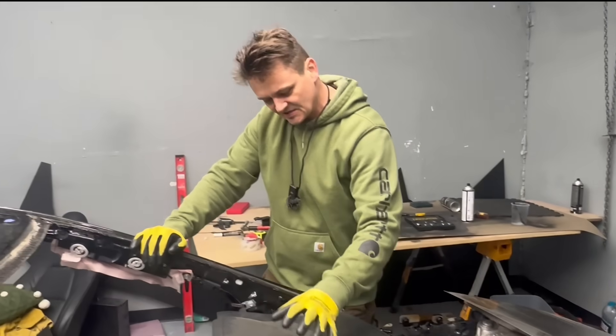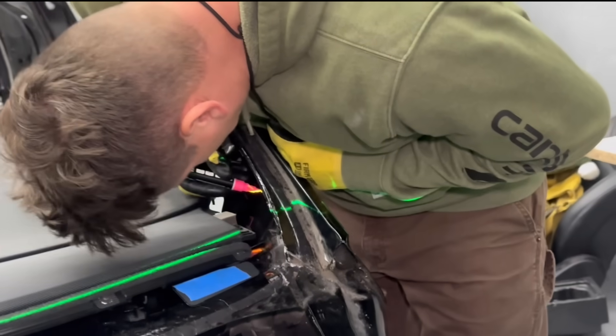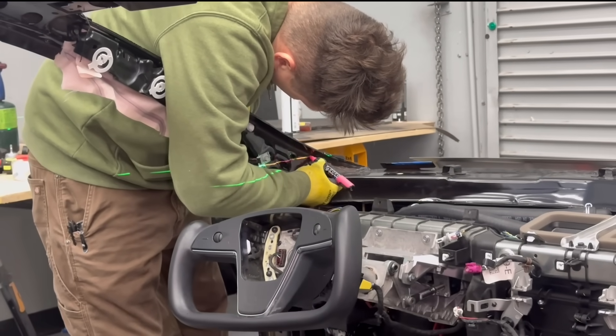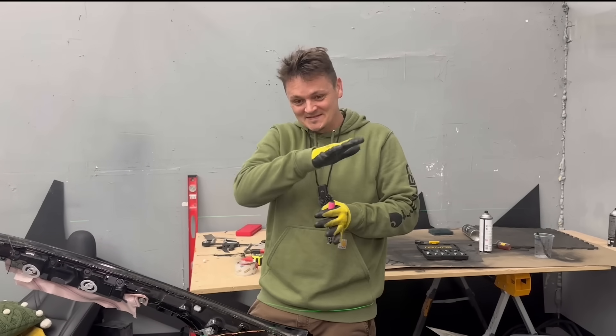It's a little easier to install the dashboard when there's no windshield. I'm doing this on the side of the roadster — I didn't mark anything. I was just cutting it, whatever went smoother.